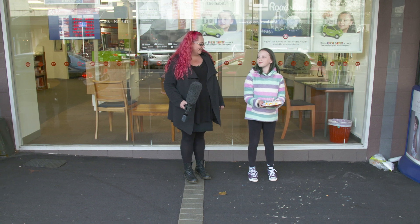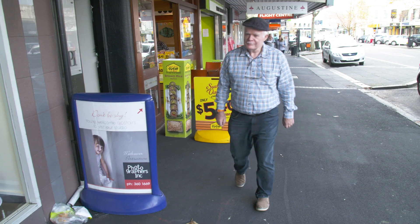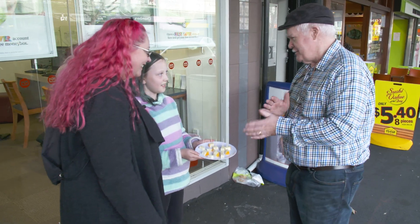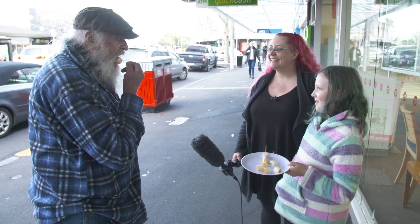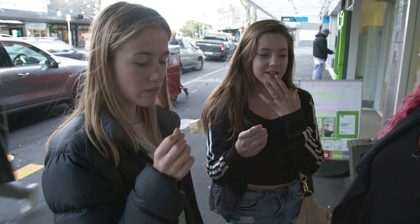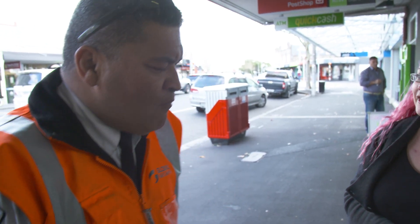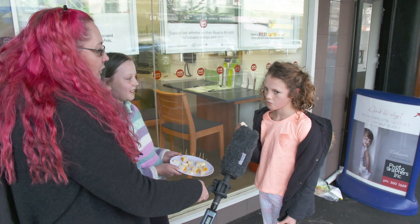Two weeks later and our smelly toe cheese is ready to taste. Cheese! Get your smelly cheese! They won't suspect a thing. Hello! Would you like to try some cheese? I'll try some cheese. What do you think? It's good. It's really nice. Tastes like cheese. Would you eat cheese if you knew that it was made from bacteria that live between your toes?